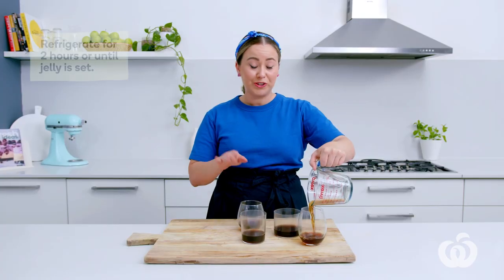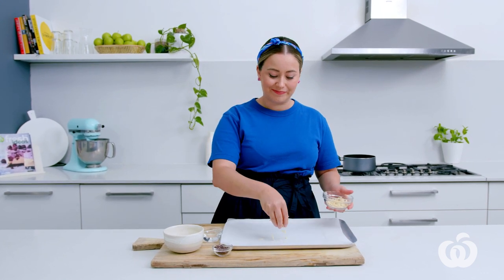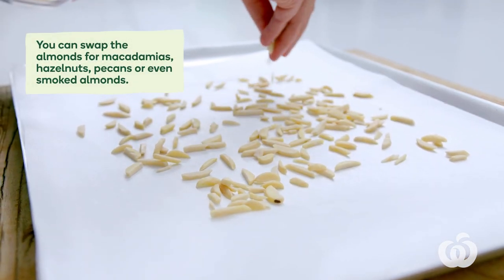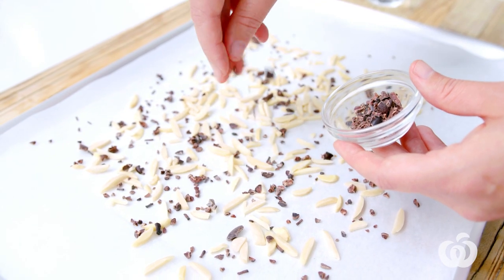Now we're going to refrigerate these for two hours or until the jelly is set. So it's time to make the praline — the nice pretty little garnish for our trifles. I've got a baking tray lined with baking paper. I'm going to sprinkle over the almonds — if you're not an almond fan, that's totally fine; you could swap them for macadamias or pecans. And the cacao nibs.